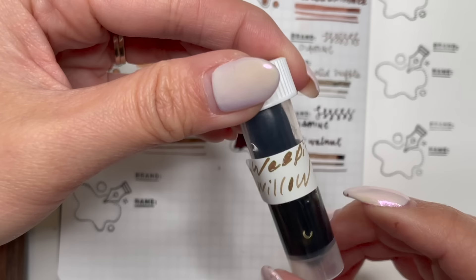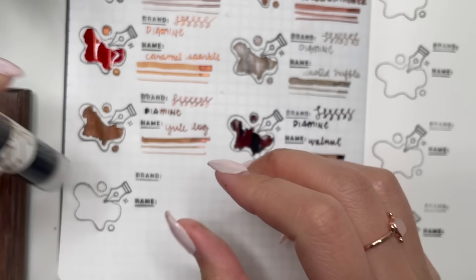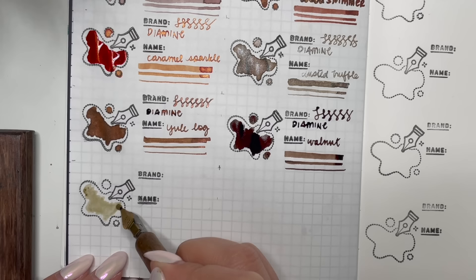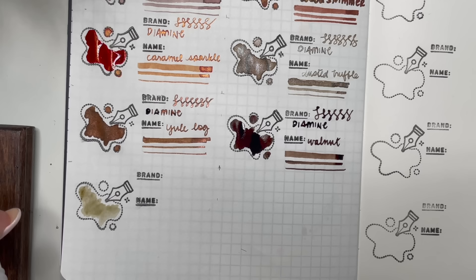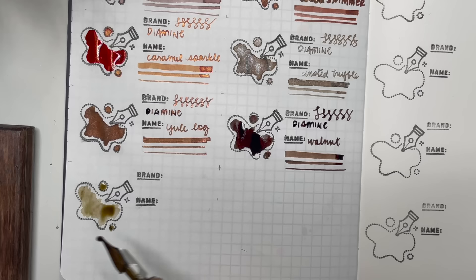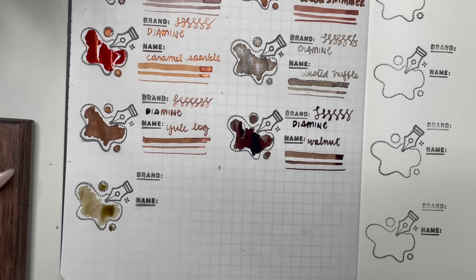Next we have Diamine Weeping Willow. I'm including this because even in the writing sample it looks like Troublemaker Kelp Tea, and I've had a few people who've unboxed their Inkvent calendars say it is quite similar to that. It is a lighter and less saturated ink — almost a lighter version of Troublemaker Kelp Tea. I would think Kelp Tea is more of a brown-green color, and even while it's drying I can see it does lean a little bit more to the lighter brown.